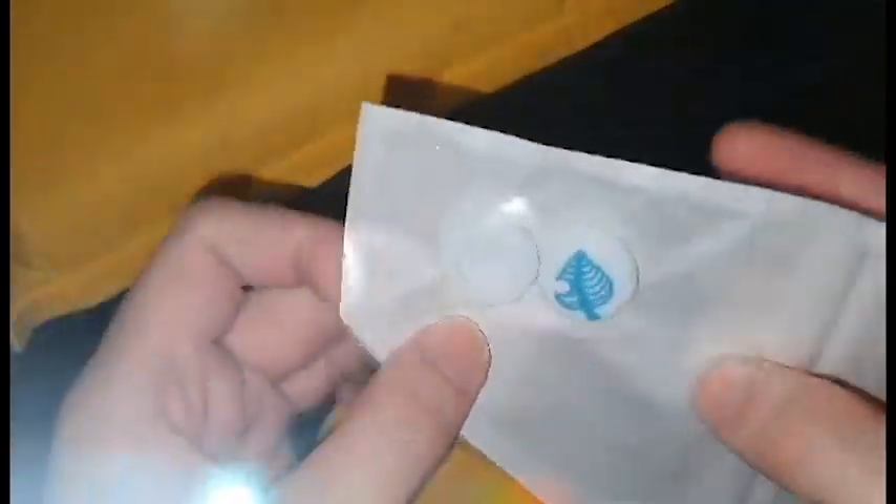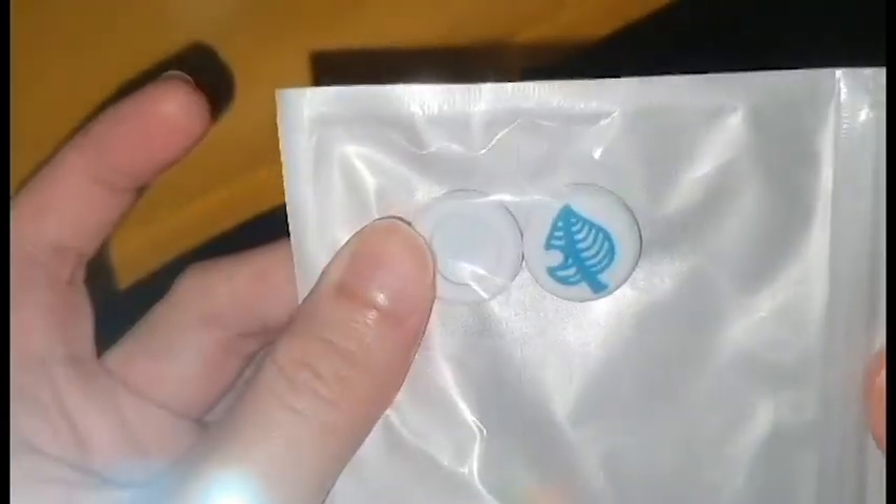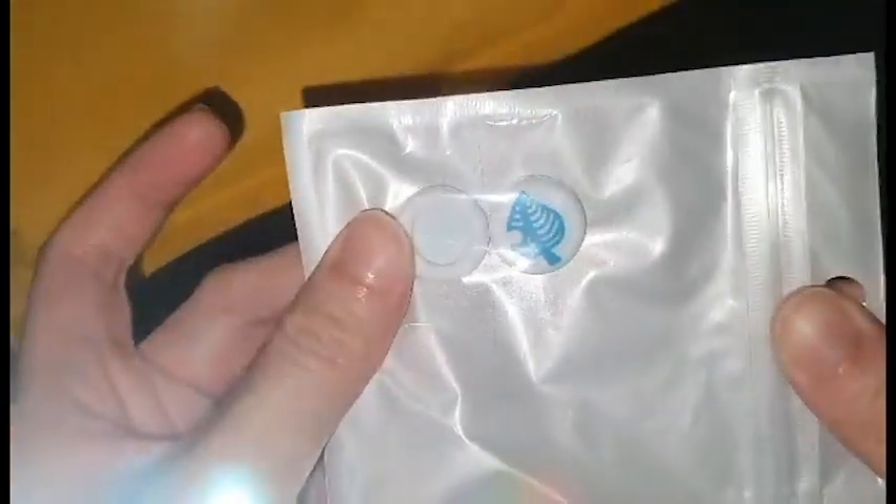Next, the second small package. I think you guys can guess what's inside this one as well — it's a similar size package. We have more thumb grips, same color scheme. And these ones are actually from a more reputable seller, so I was not too worried. We'll also take these out in a moment.